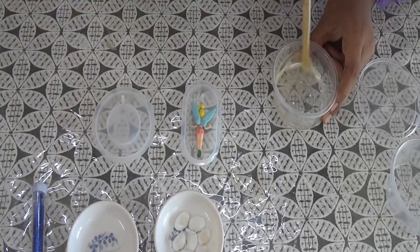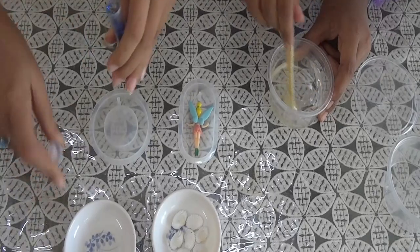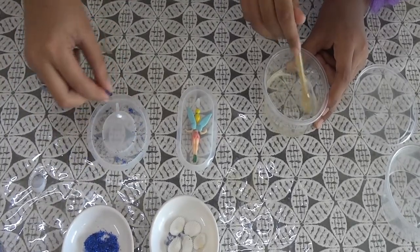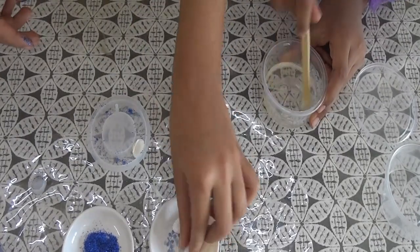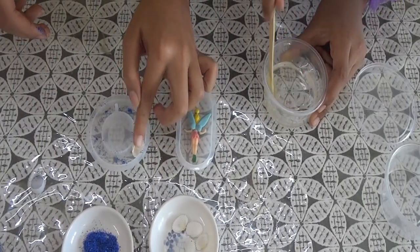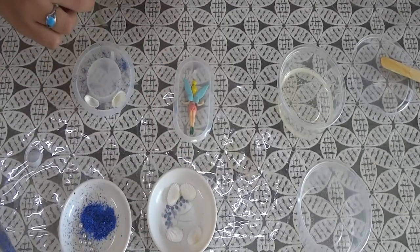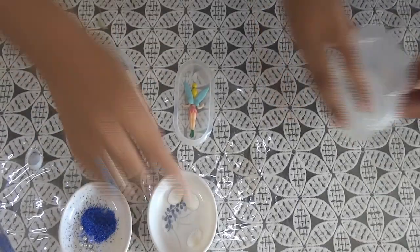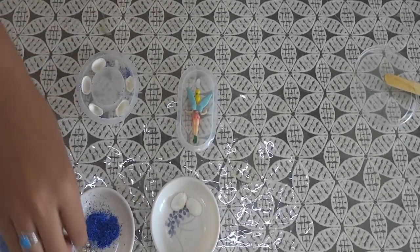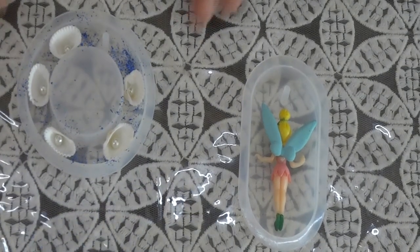This one we are going to do as an underwater theme. First we are going to sprinkle some blue glitter. And now we are going to put some shells and pearls in this mold. Our molds are ready.